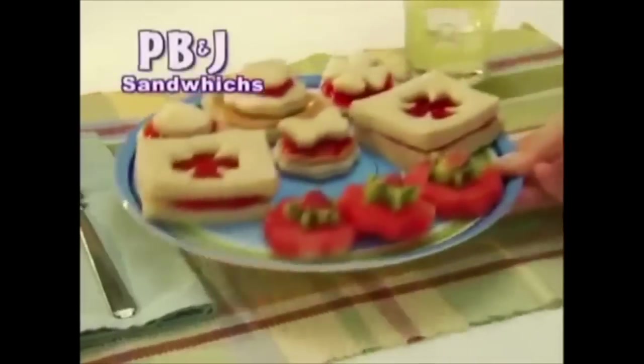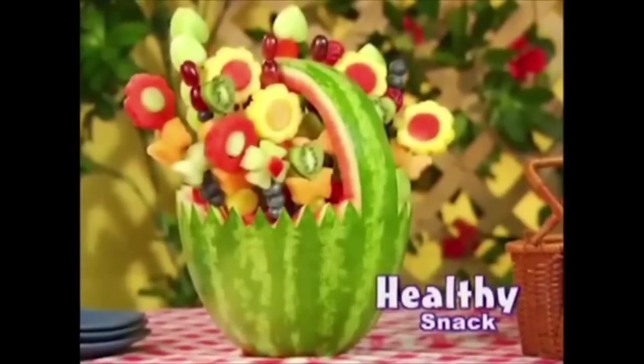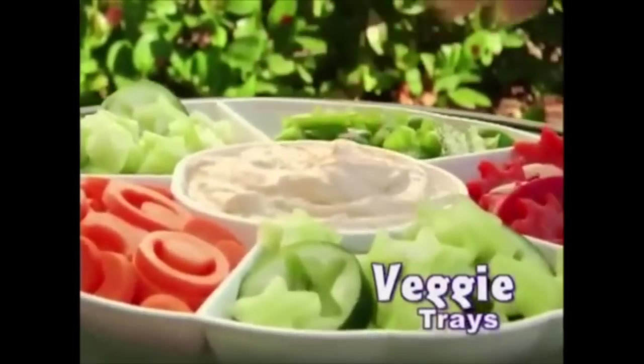Transform simple sandwiches into extraordinary ones for lunch. Well, there's nothing I like better than a sandwich with a hole in it, or as I like to call it, a bagel. Turn regular fruit into a healthy bouquet display, or create the coolest vegetable party tray that will impress any guest. Even cutting them into funny shapes won't make you any less of a moron for serving vegetables at a party.